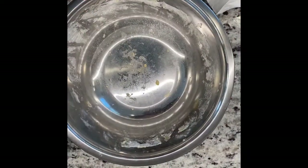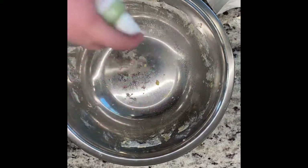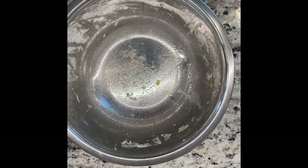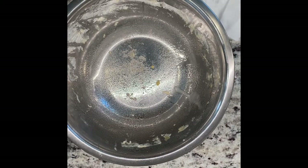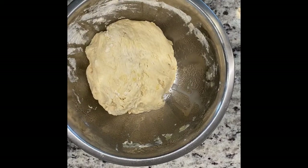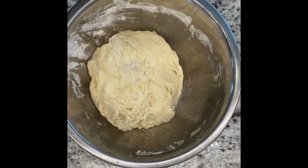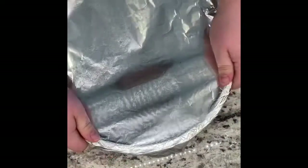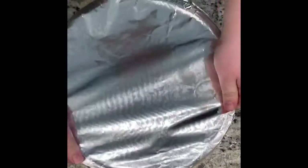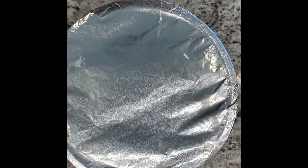Get the dough out of the bowl, spray the bowl with olive oil spray, then pop the dough back in. Cover it with plastic wrap — I used foil plus a cooking towel since I didn't have wrap. Let this sit for about an hour in a warm area so it can rise, then I'll be back with the second part.